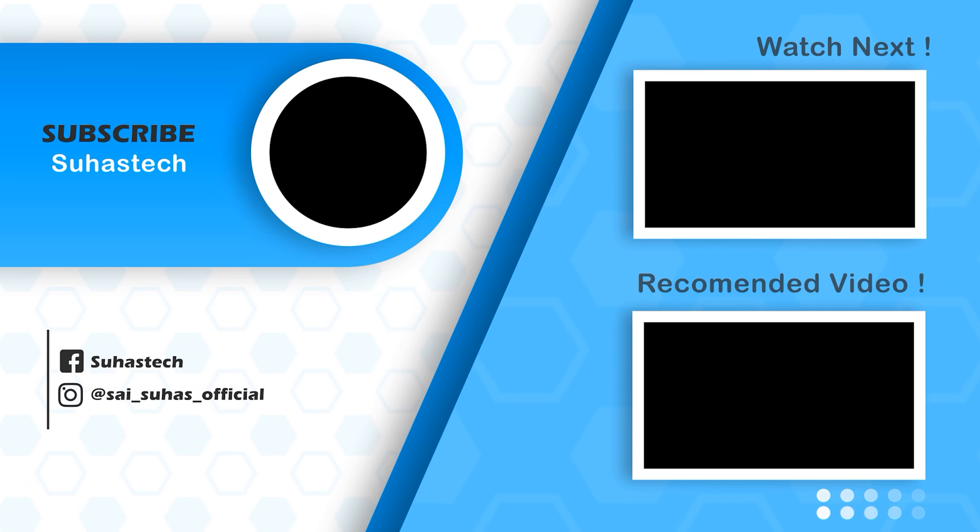Thanks guys, thanks for watching this video. Bye bye, take care. Next video, I will see you. Thanks for watching, bye bye.